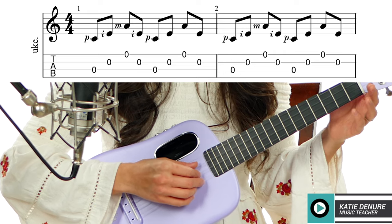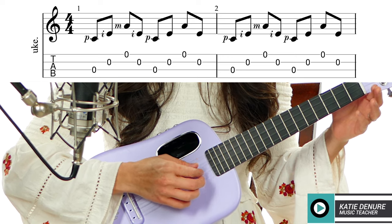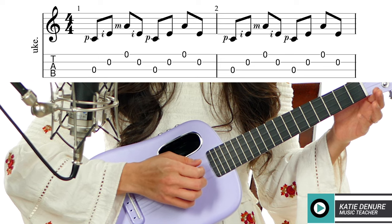You'll see that it's going to be on eighth notes. It sounds like this: one and two and three and four and, one and two and three and four and.